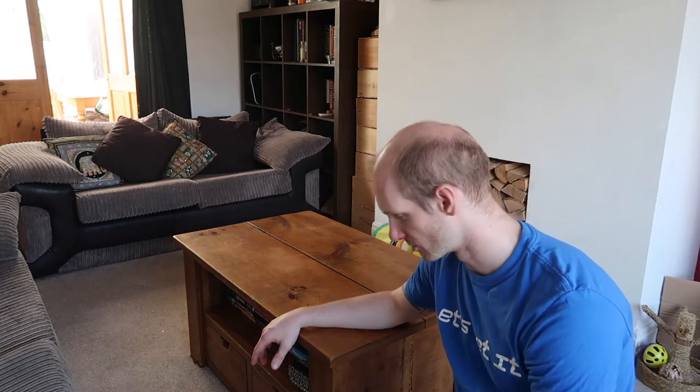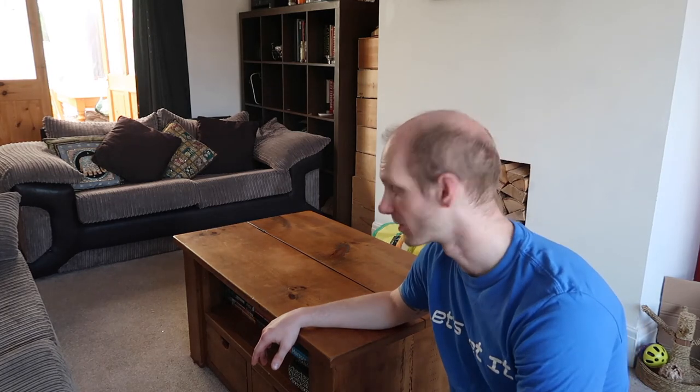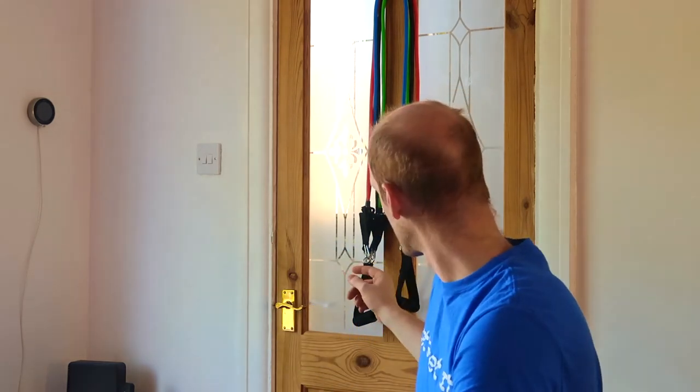Thanks for watching. Let's get to the door flies now. I saw Bradley Martin do this on one of his videos with the Nelt boys — they started heavy and got lighter and lighter. So I can basically do ten reps, then take one band off and do more, take another off and keep going, just to get a proper pump and see how I feel.